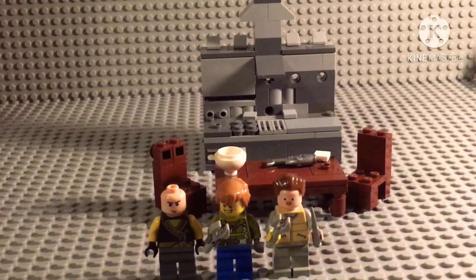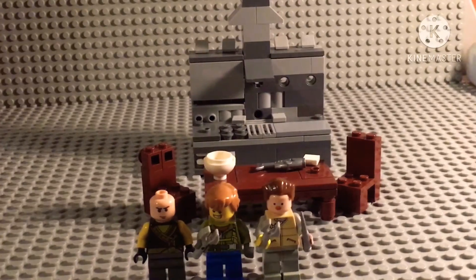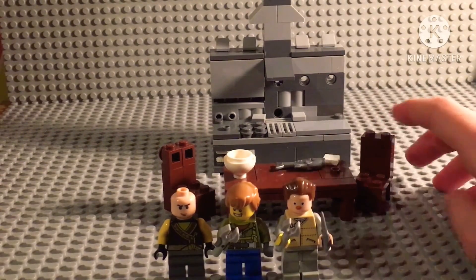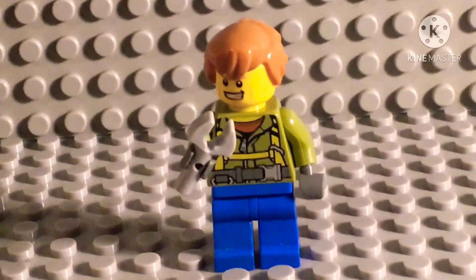Hey guys, today I'm taking a look at my LEGO MOC I made of the box — this is 'Dinner with James' and it's pretty nice. The first figure we have is James.